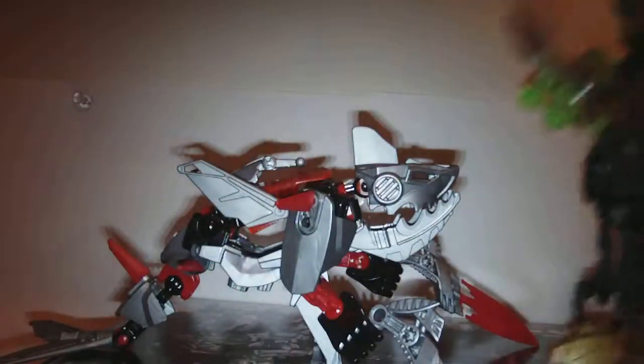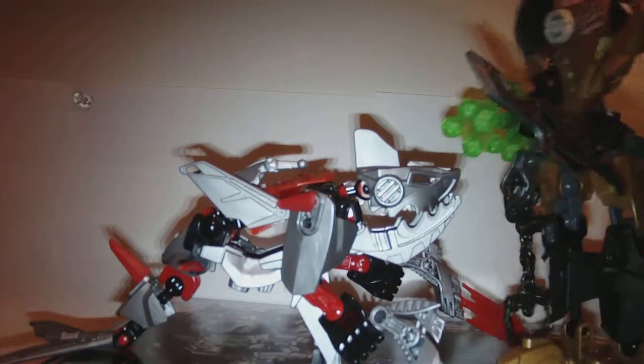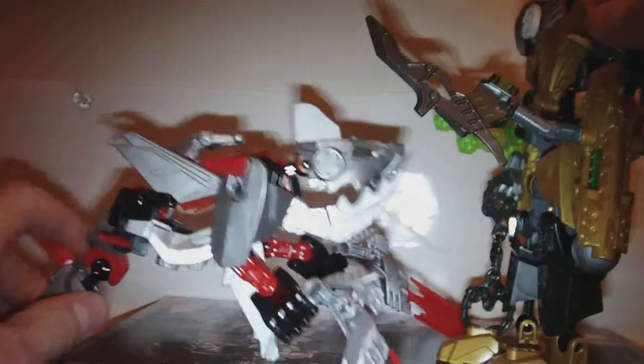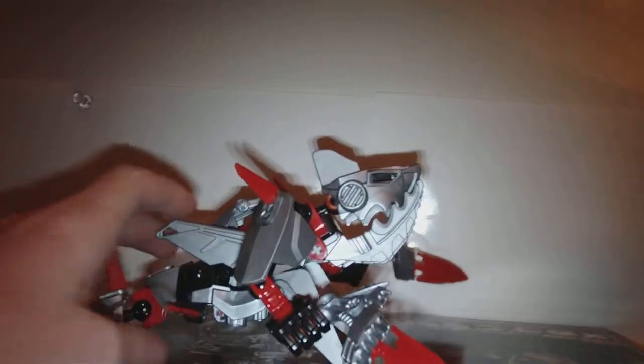Rocka is a godly figure. From what I see in the video, Jawblade should maybe be a bit bigger. His jaw differential to Rocka was like that, so he could be a little bit bigger. But because this is how the set was made and Rocka was made how he was made, I think it's okay — I don't think it's really that big of a deal. Rocka will get a review soon, maybe — who knows.